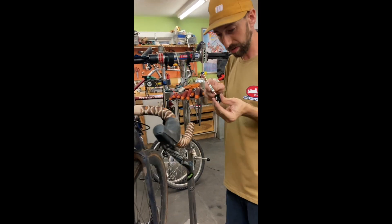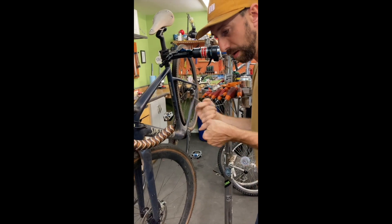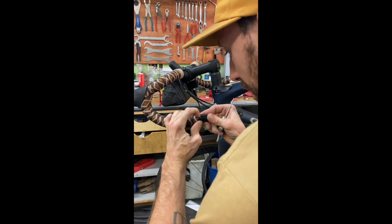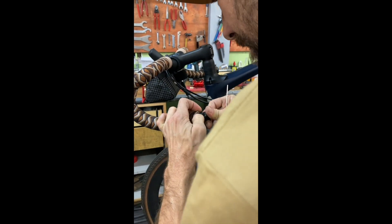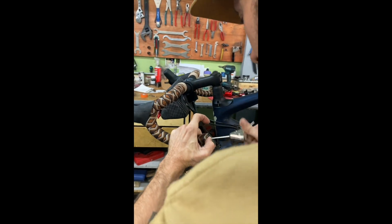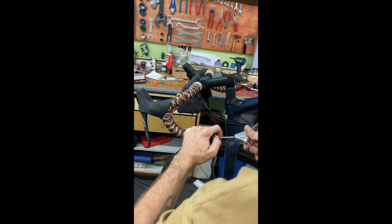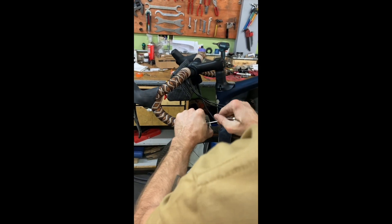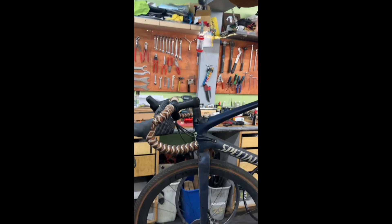This is an expanding bar plug, so it'll tighten up in there. Push the rest of the bar tape in here, push this in with it, and tighten it down nice and tight. Awesome — that is a wrapped bar. Great ride.